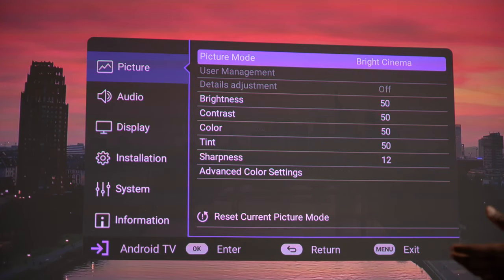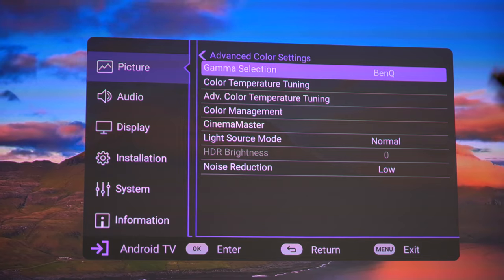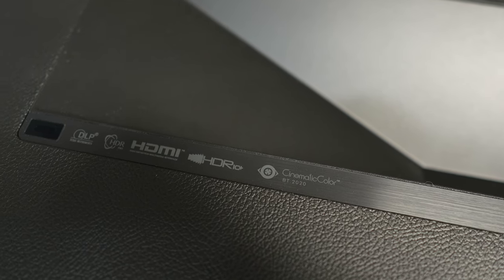But if you really want to take control of how your content looks, you can go down into advanced color settings and they're giving you gamma selection, color temperature tuning, advanced color temperature tuning, color management — everything, man. They are giving you full control at the helm of your new 4K ultra short throw projector.